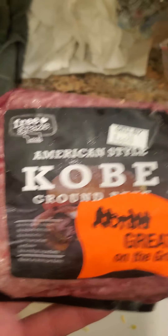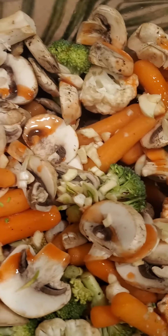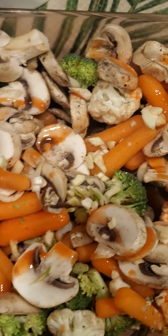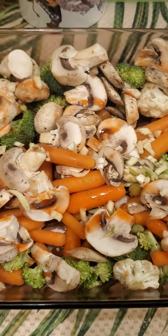We've got Kobe beef here, we have rice of course — standard rice — we've got fresh chopped garlic, along with mushrooms, carrots, cauliflower, and broccoli. That's what the meal is gonna be for today.